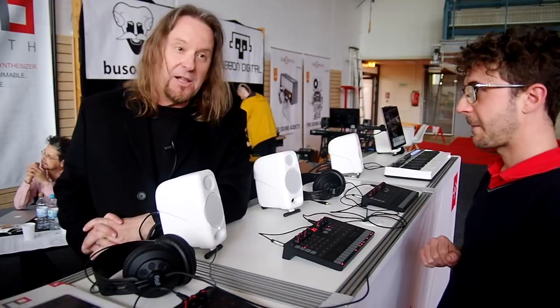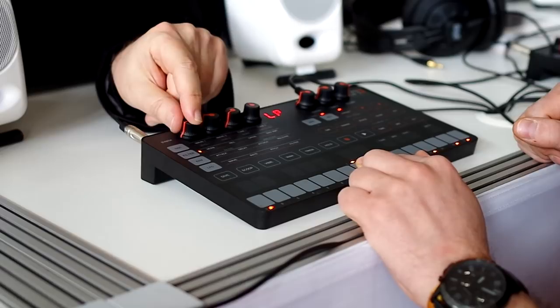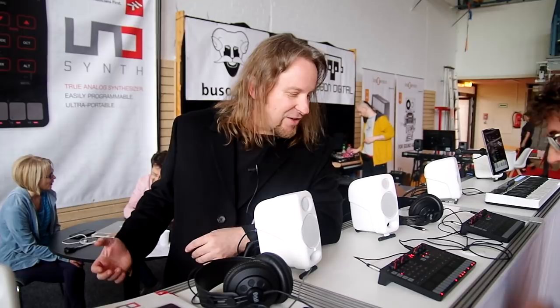We set out to make the analog synth for everyone, and that even went into our choice of filter design. It's a two-pole sweepable resonant multi-mode filter, so we've got our low-pass mode, our high-pass mode, and our band-pass mode.